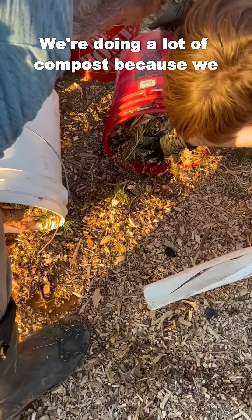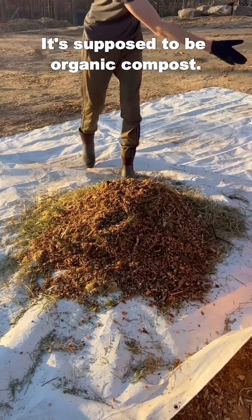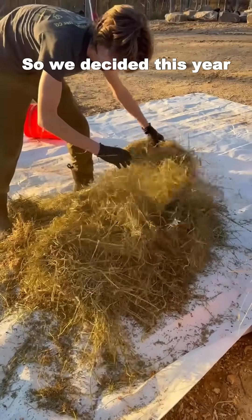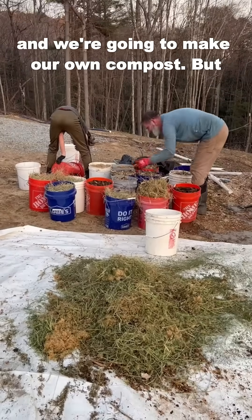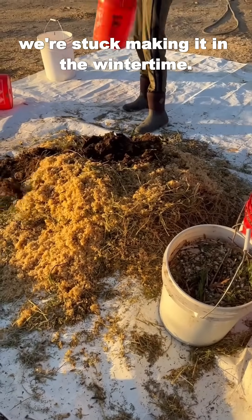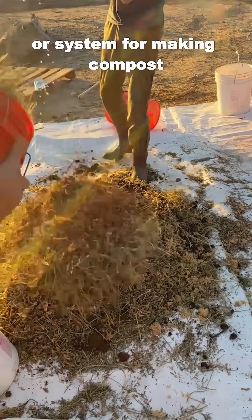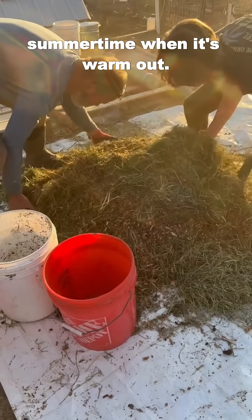We're doing a lot of compost because we bought a lot of compost last year. It was supposed to be organic compost but it was not very good at all. So we decided this year not to spend that money and we're going to make our own. But we didn't start making it last summer so we're stuck making it in the wintertime. Billy Bond's recipe for making compost is really designed to be made in the summertime when it's warm out.